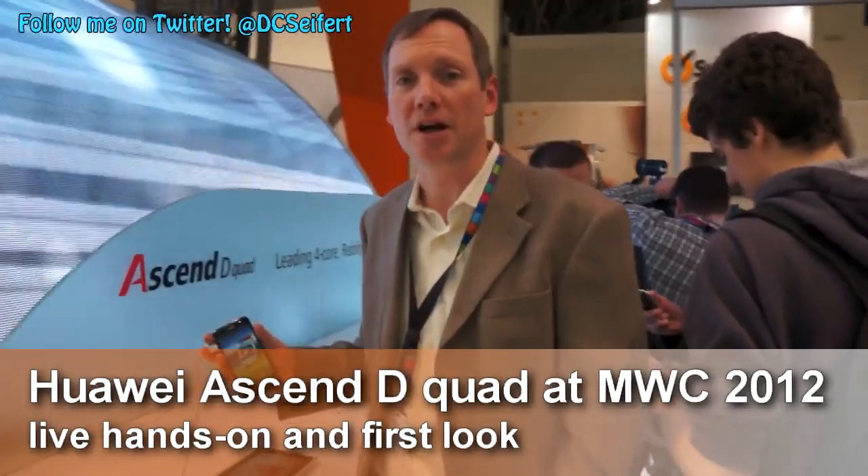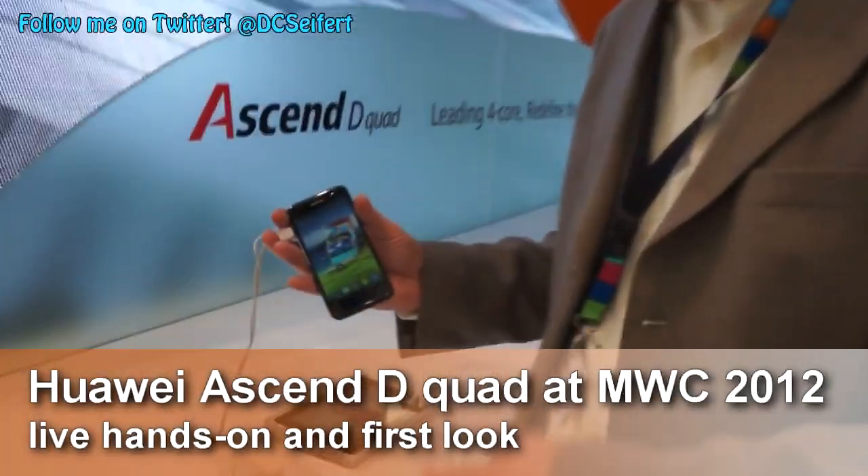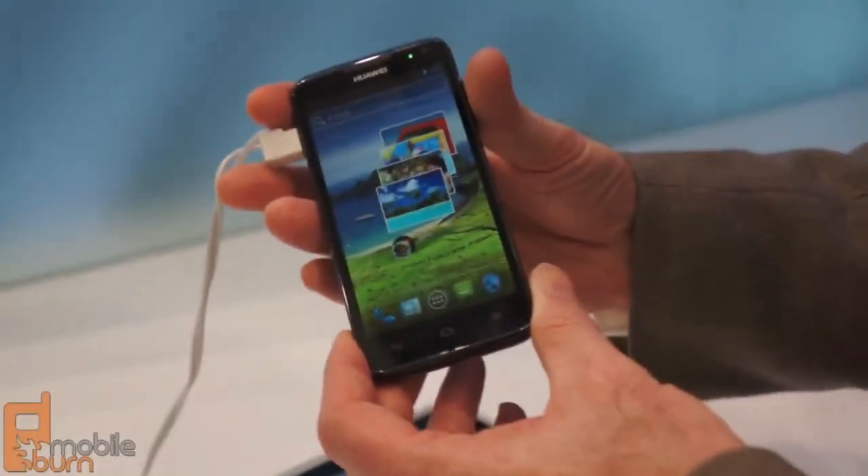Hi, this is Michael Fro from Uber.com. We're at the Huawei booth at Mobile World Congress 2012 in Barcelona.